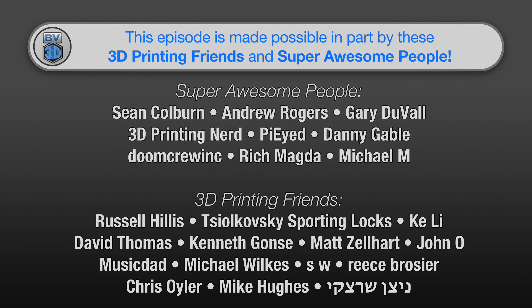This episode of the BV3D channel is brought to you in part by these awesome channel members. Becoming a member is a great way to support the channel and has a few perks, besides just getting your name in lights here. Click the Join button to find out more.